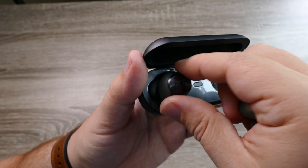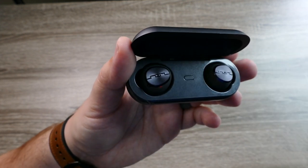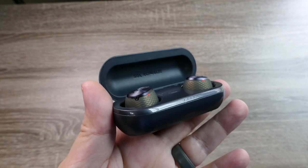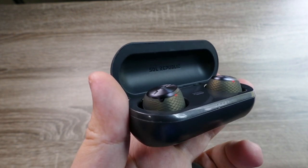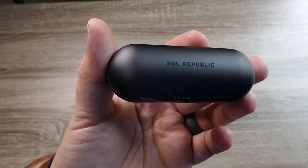The battery life is kind of interesting — the box says you can get eight hours with around 24 hours total using the case. What I found is you can get around seven hours with noise cancelling off, and around five hours with noise cancelling on. It still comes close to 24 hours total using the case, so that is on par with some of the others.